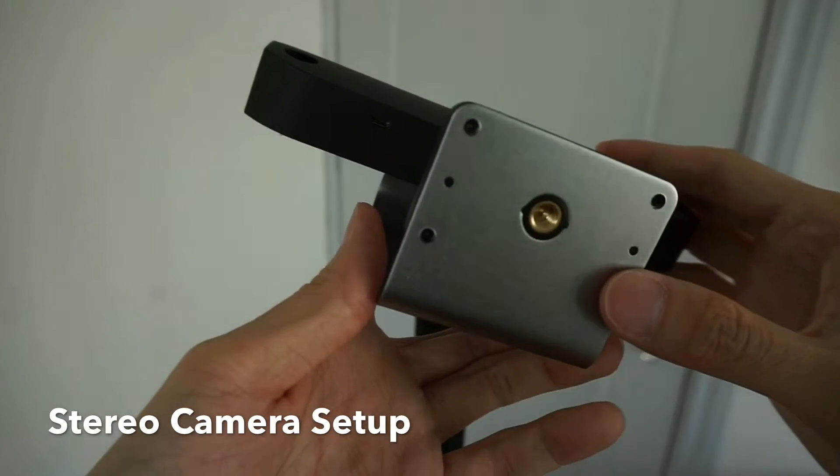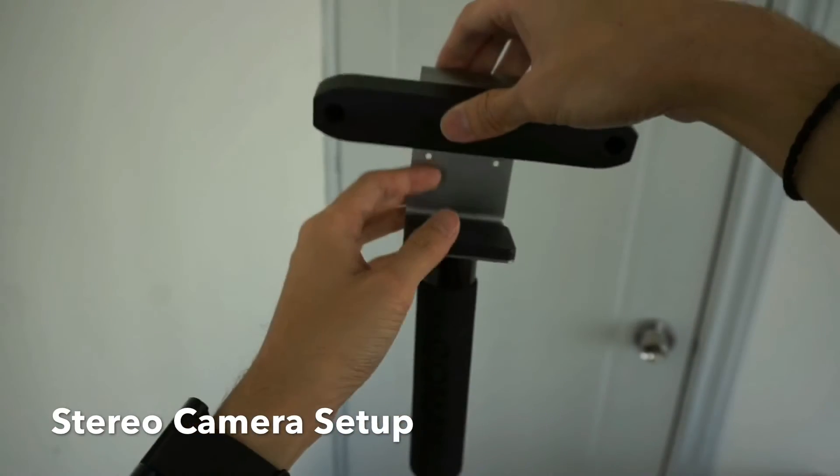Hello everyone, Tommy here. Let's begin the quick start guide with the setting up of the stereo camera.